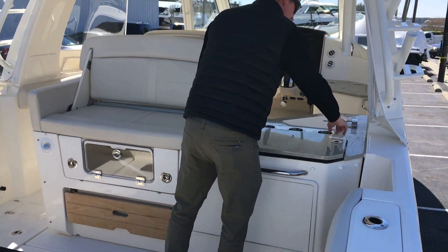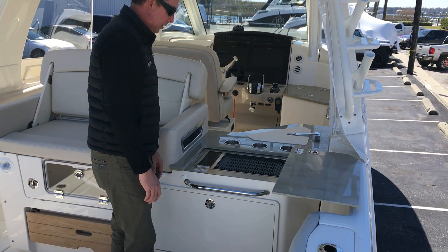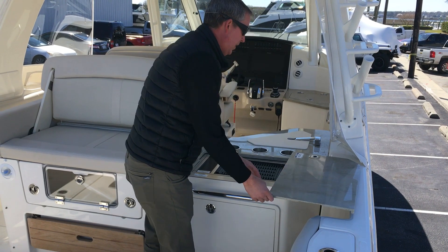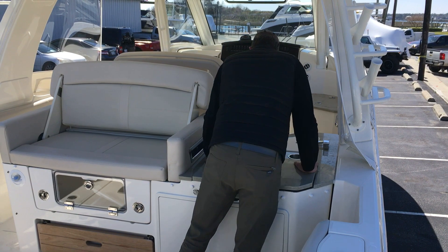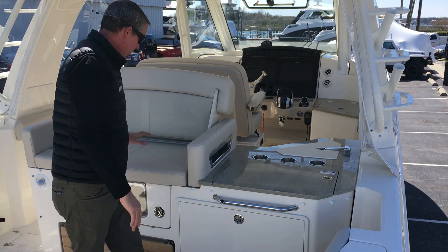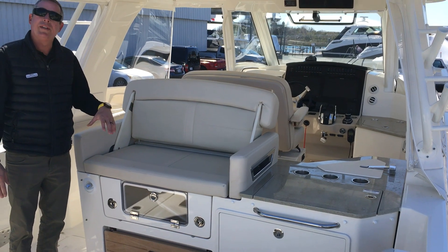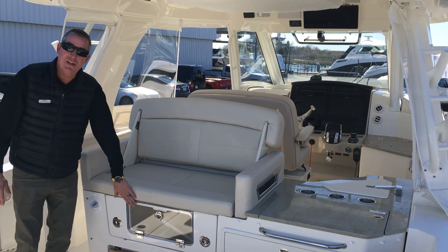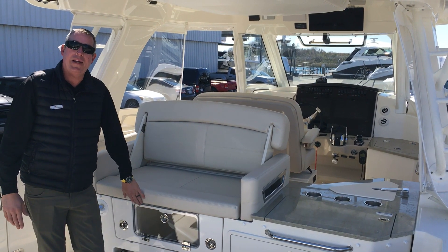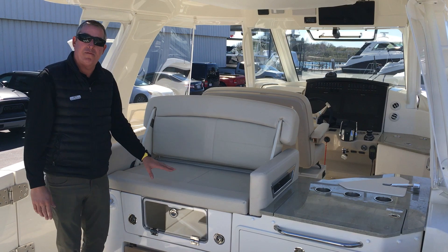We have a nice grill that stows away, and you have a little counter space here. We have the nice aft-facing seat, so if you're trolling or entertaining, you have a nice area where you can sit facing rearward. Underneath the seat, we have the freezer plate or cool box built in, and a nice teak step that pops up for a foot rest.